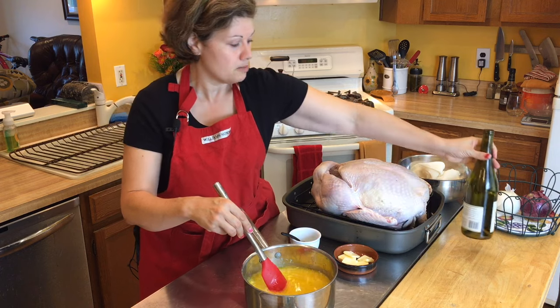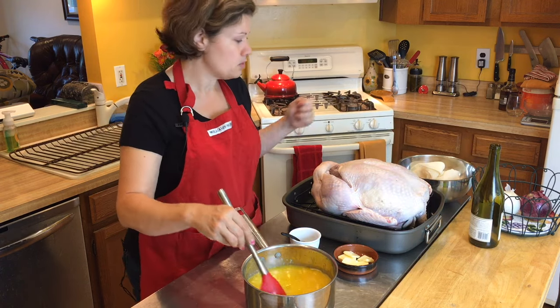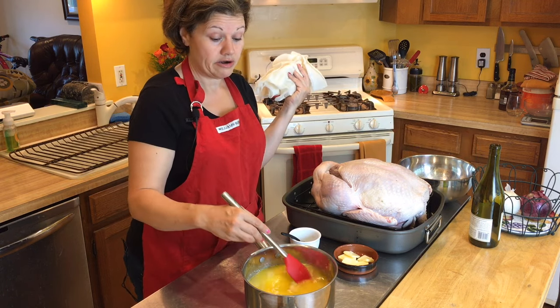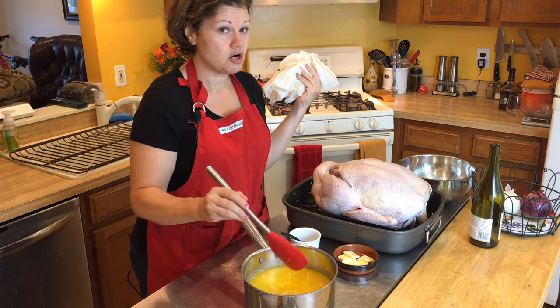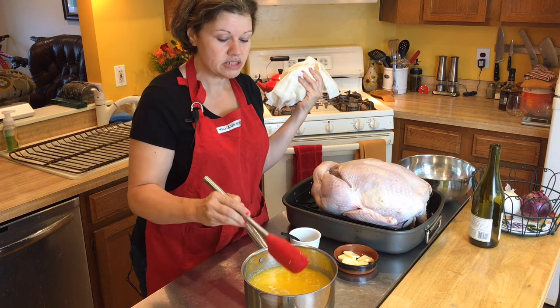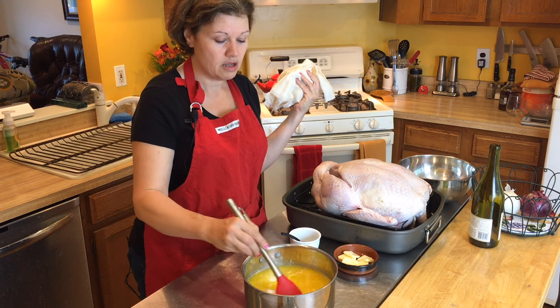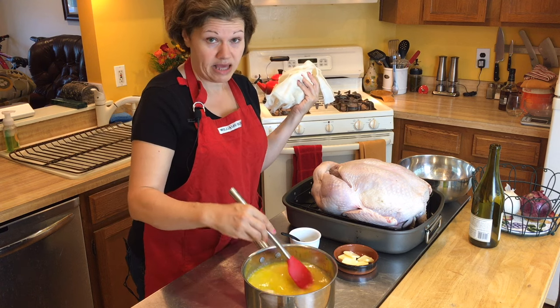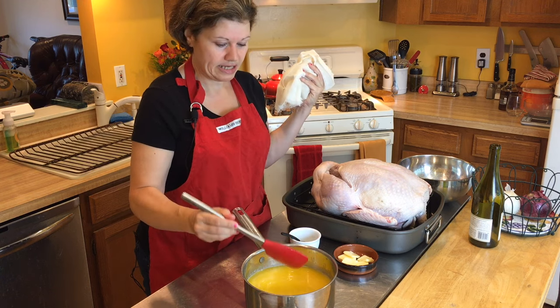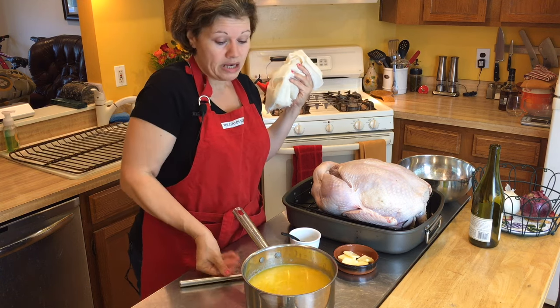One thing you need to know, since this is about low-carb cooking, is that the Chardonnay you're adding does add about two carbs to the turkey. Meat typically doesn't have any carbs, but this adds about two carbs per serving. Just keep that in mind — it's still pretty minimal for what you're going to get in return, as far as taste and texture of the bird.